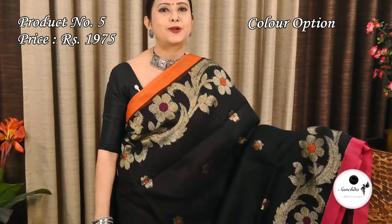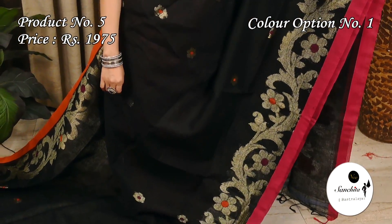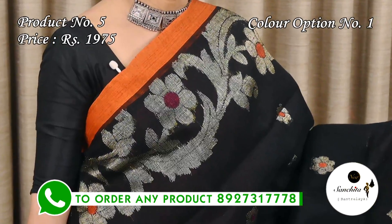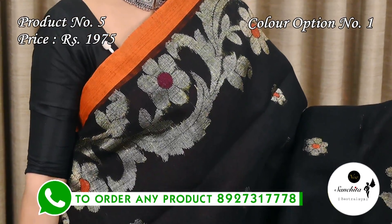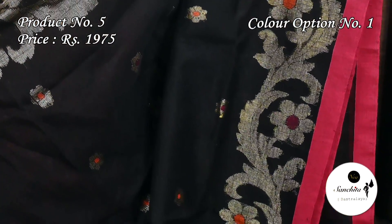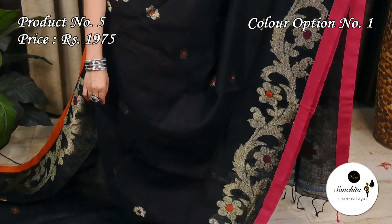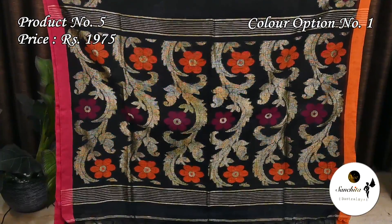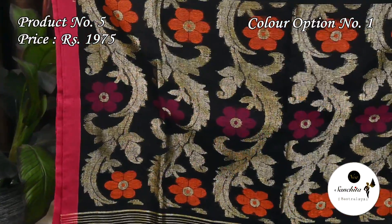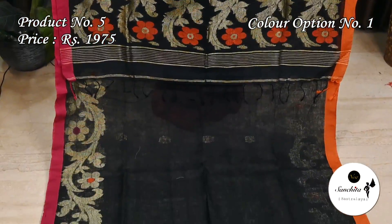A classic beauty in black with Ganga Yamuna border — sari number 5, priced at $1,975. On the top of the border, there is a simple panel in orange color along with beautiful floral vines in gold zari, and a lower border in pink color. The body has traditional motifs. The gorgeous pallu features orange and pink color with gold zari combination. This sari has a plain blouse base in black color.